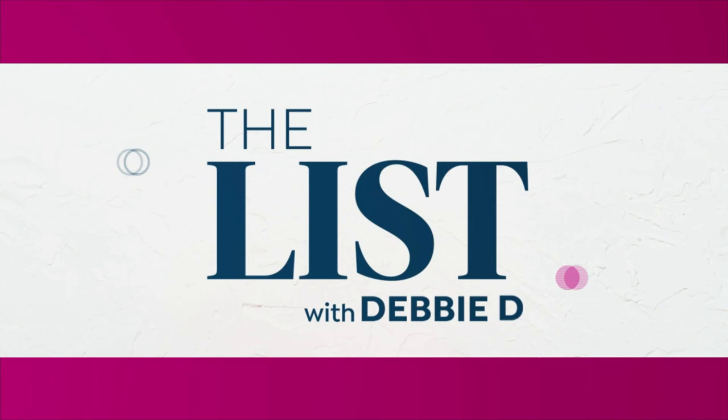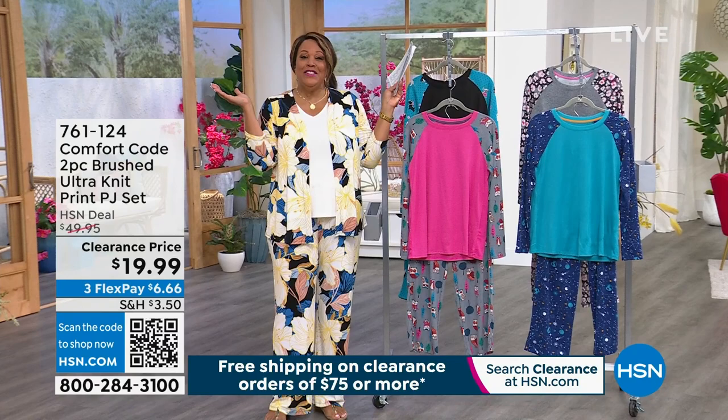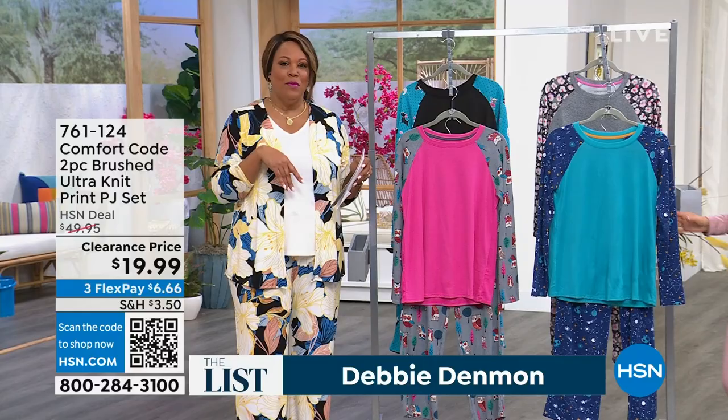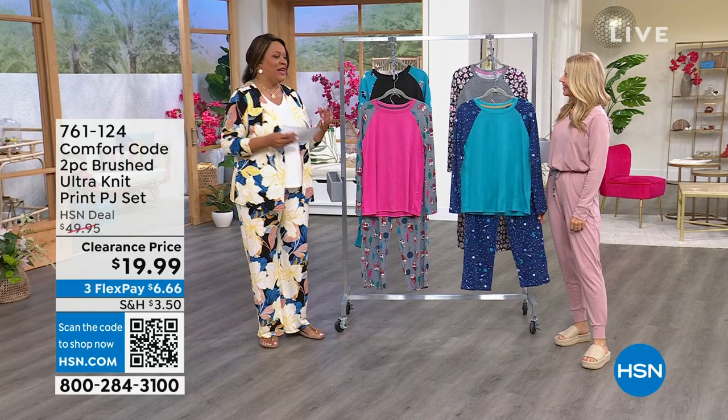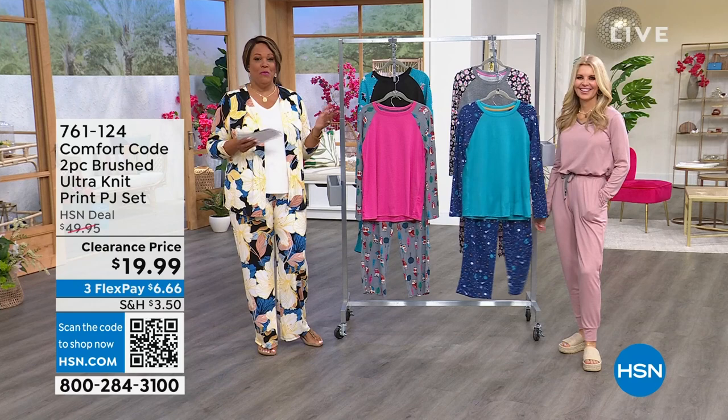I'm your host Debbie D — welcome to the list! I want to know: who is your favorite person to shop with? Who do you shop till you drop with? Shout out to Sean, who'd love to shop with her mother because her mother finds the best deals. Me and my mom just did some shopping — she wanted to go to the HSN outlet. We have an HSN outlet and a QVC outlet and we had a ball.